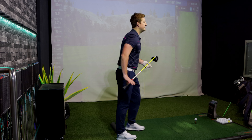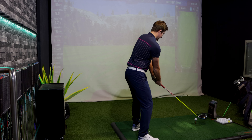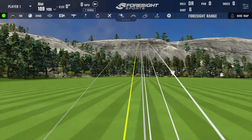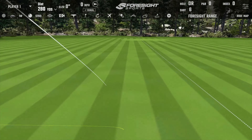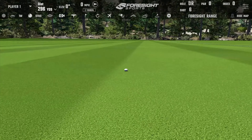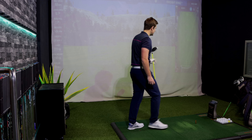Shot number six — absolutely piping these. 274 yards carry, 296 total distance. Every single one's been nice and straight as well.